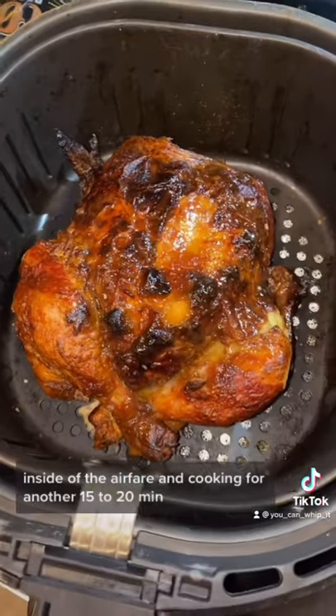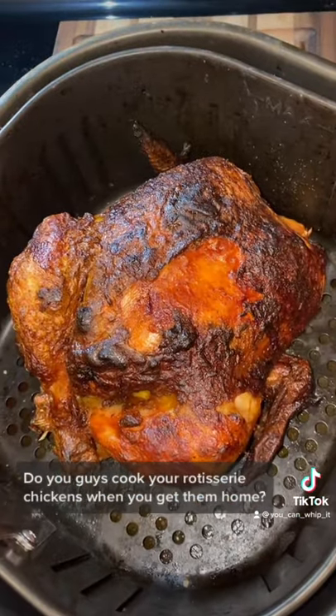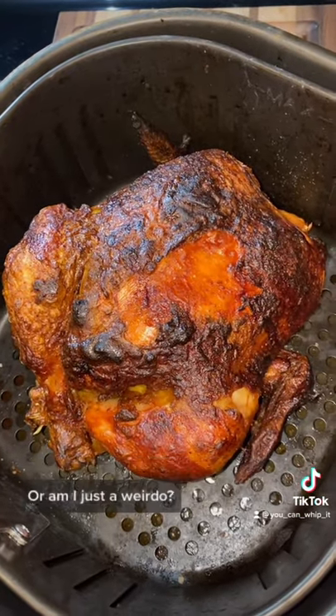Cooking for another 15 to 20 minutes — it's done. I can't be the only one that does this. Comment and let me know: do you guys cook your rotisserie chickens when you get them home, or am I just a weirdo?